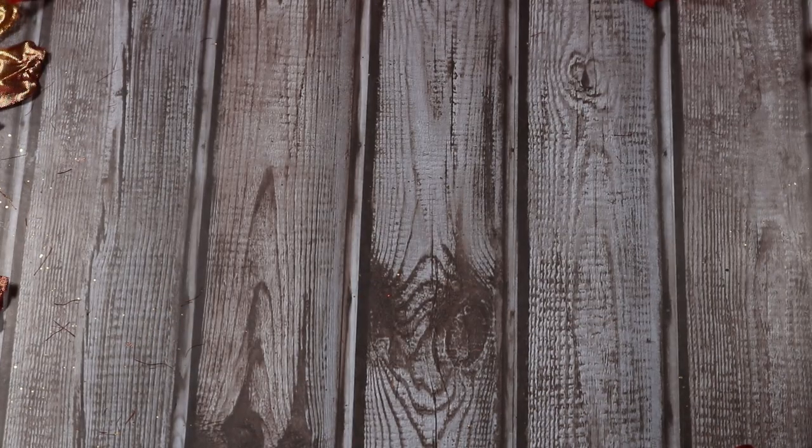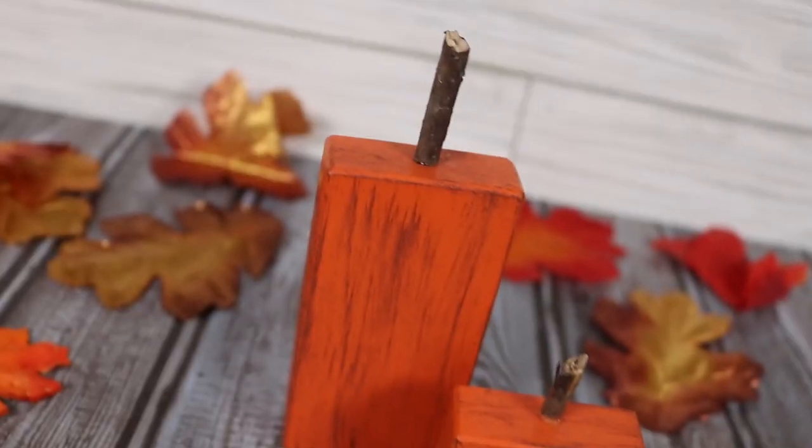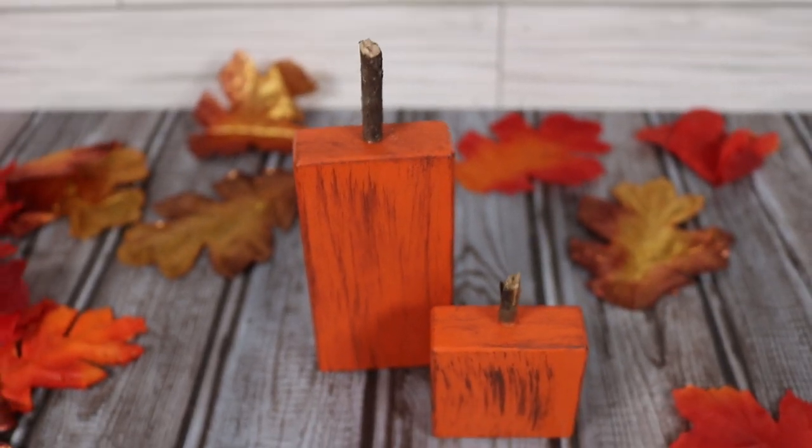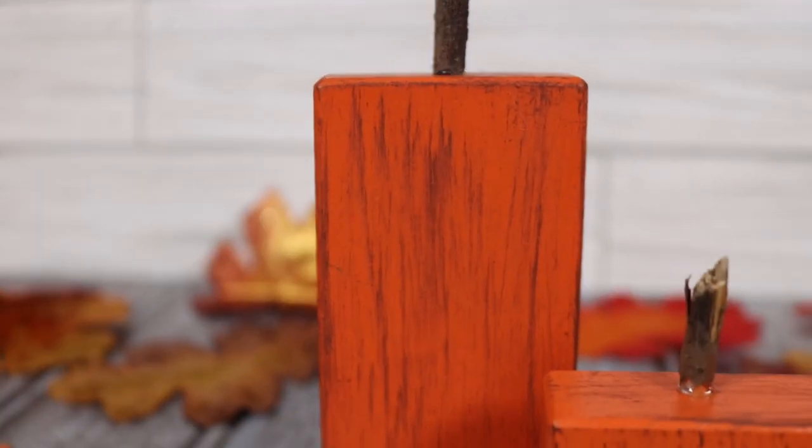You just distress these pumpkins, add a stem, and they're done. They're so cute — they're perfect for your mantle or your tiered tray or wherever you want to put them. They turned out so cute. They're so farmhouse-y and country and rustic, and I just think it turned out great.